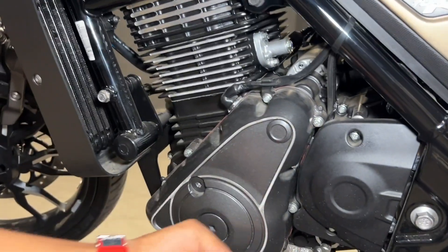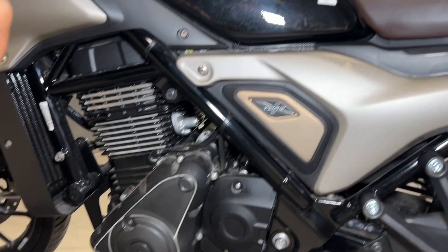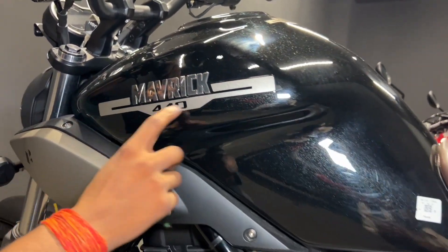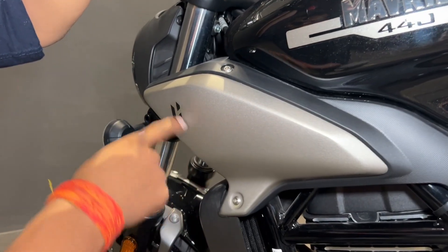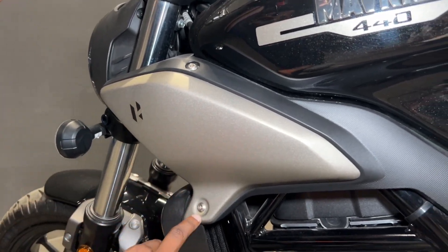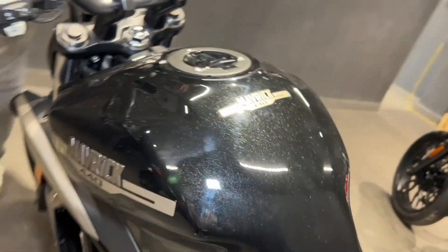The engine is quite well-designed, and the overall quality feels solid here. You also get the Maverick 440 branding on the tank. The tank panels are finished in fibre.